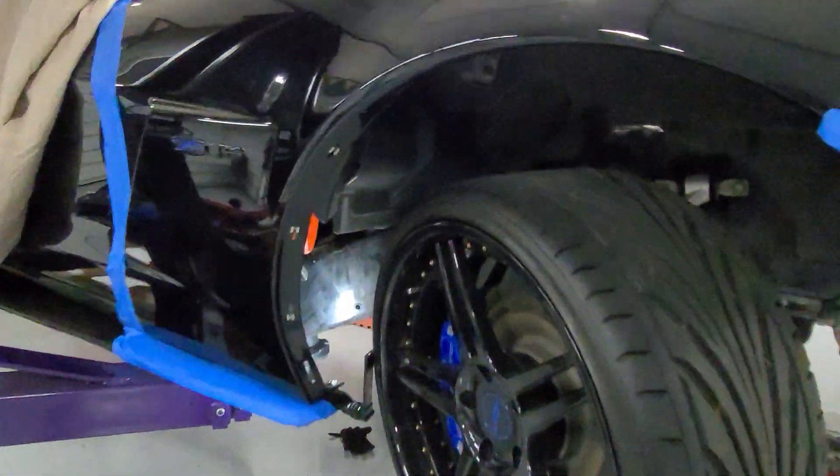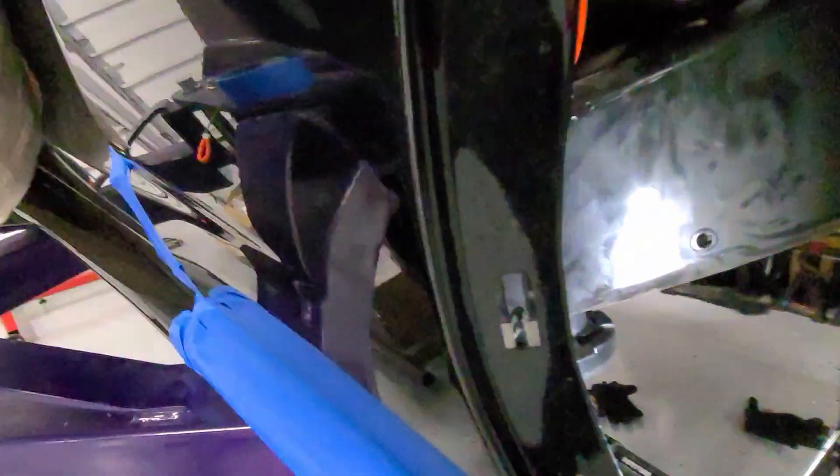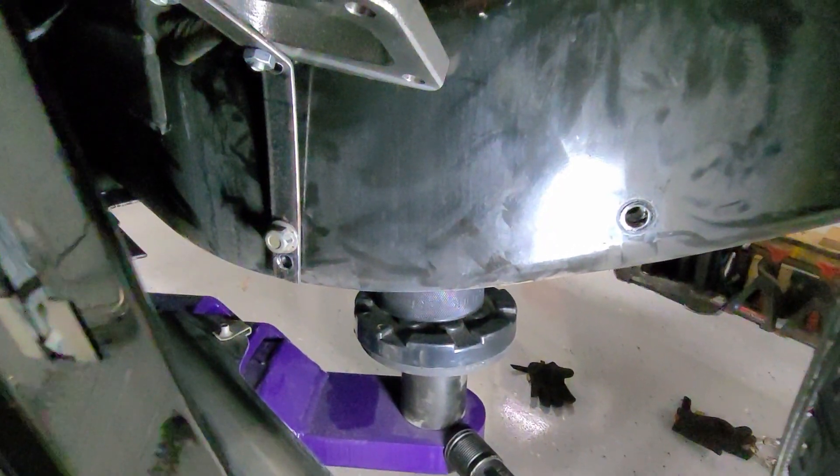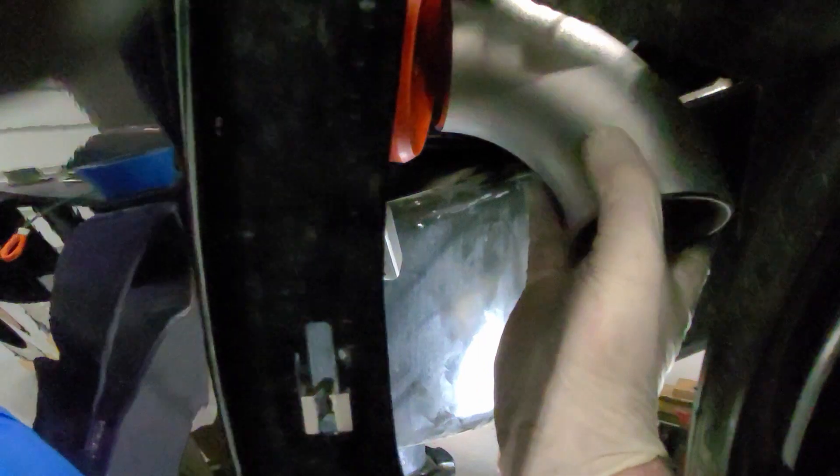Let's see if we can get the fender on and see what kind of clearance we have. Fender's on. Little noisy boy hanging out in there, and I think we got some room to spare even. So basically, in this approximate position, we're going to be able to build the up pipe. Using this three inch piece of pipe here, I think we're going to have room for a down pipe here.